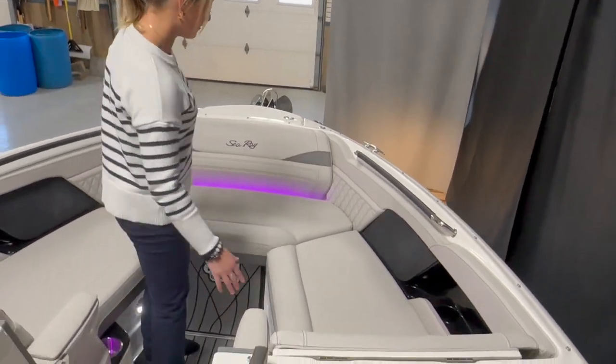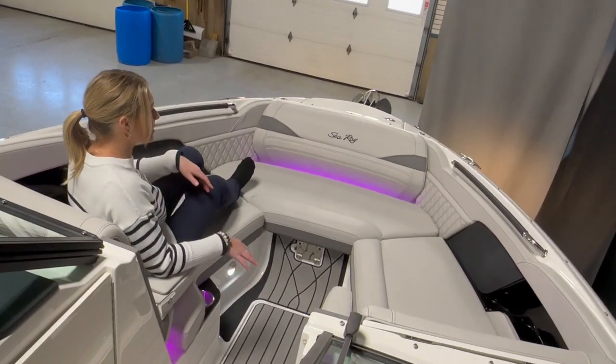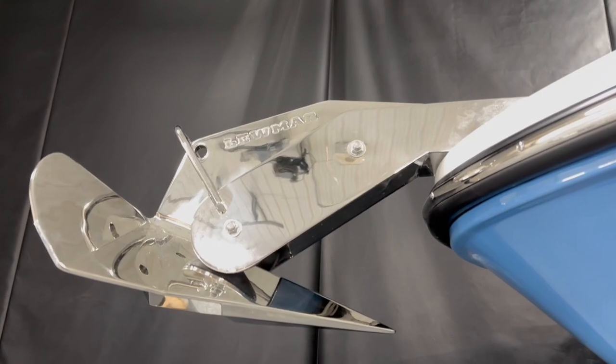Up here we have seating for two, even a little bit more. You got cup holders and in front of the boat we have our electric powered windlass.